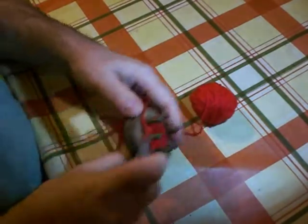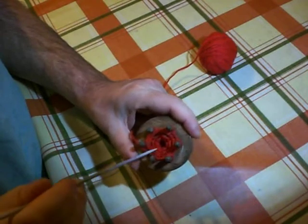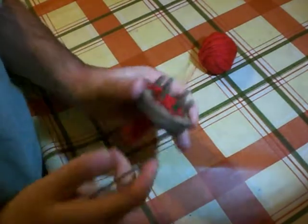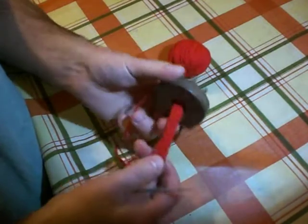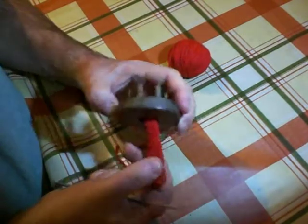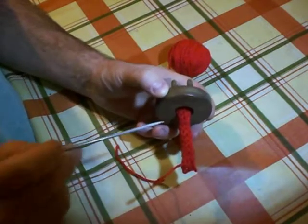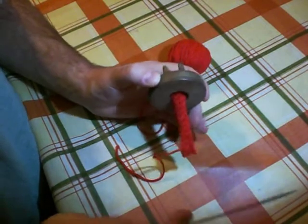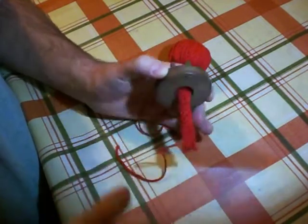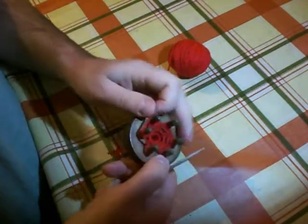I've been knitting for about a couple of minutes now. As you can see there's a kind of spider web pattern emerging in the middle there, and underneath there's a piece of knitting. This is your knitted cord, and this can be used for all kinds of things. You can stitch this together into a spiral and make all kinds of things out of it — bags, placemats, tea cozies, hats. Really, your imagination is the limit there.